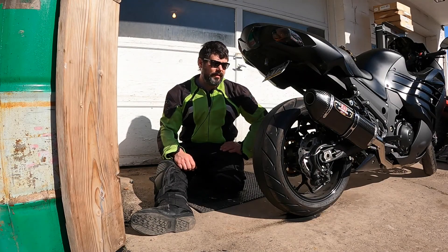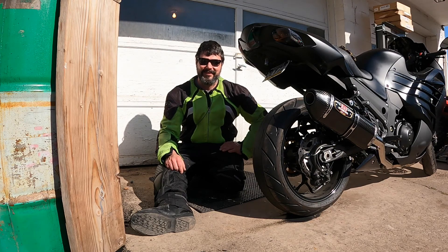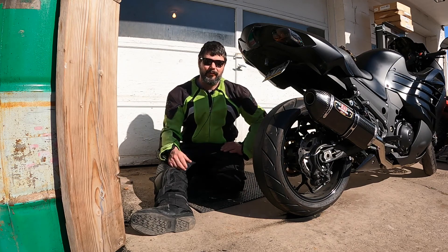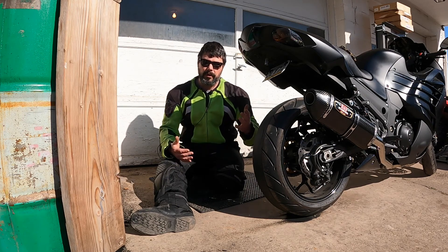Now guys, I'm going to be honest with you, I don't know how informative this video really is, but it was an excuse to do a burnout and I don't really need much convincing to do one. That was a lot of fun. You could clearly see that the more restrictive it was, the less I had the ability to actually spin and get wheel speed out of this tire. So it does work.